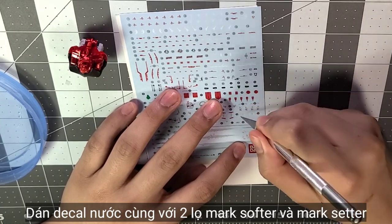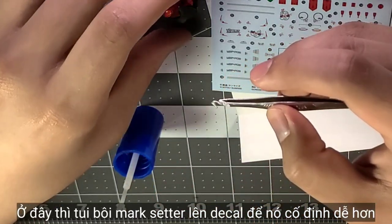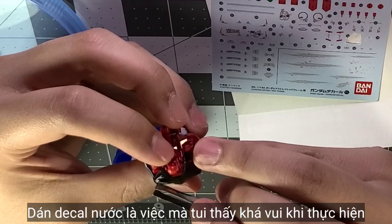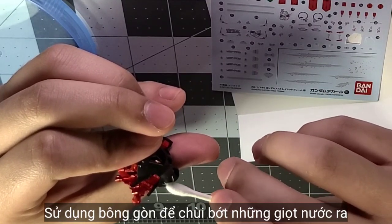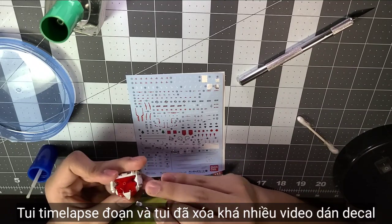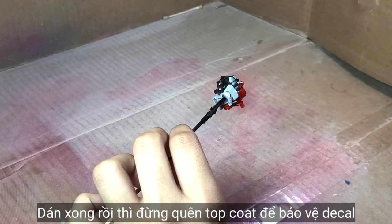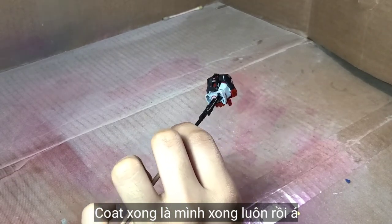Here I apply the water slide decals with Mark Softer and Setter, starting by cutting out each piece. Dip it in water, then grab it and place it on the Setter, push it down onto the piece, and angle it the right way. The decal part is the funniest part for me, though it's pretty hard to record on camera. I use a cotton swab to clean all the excess water out. After doing all the decals, you have to gloss topcoat again to protect them. After this, we are officially done.